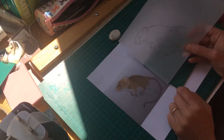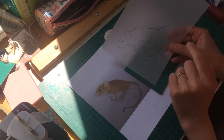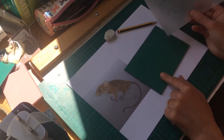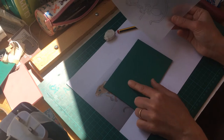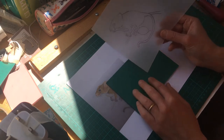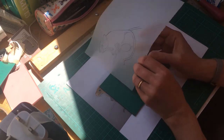I've transferred my image onto my tracing paper and marked a reference line so everything's in the right place. I'm using a piece of Japanese vinyl. You don't have to trace — you can just draw your design straight onto it. Now I'm going to flip my tracing paper over and transfer the image onto the vinyl, and then it'll be time to start carving.